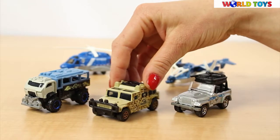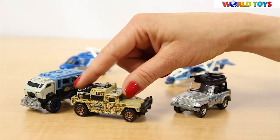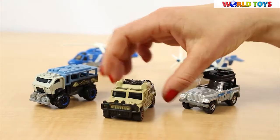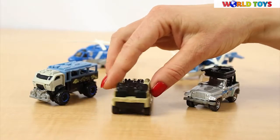Another one is the military car in very nice colors. On the sides we can see the camouflage. We have also a black grill and a nice looking body.